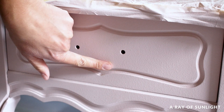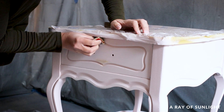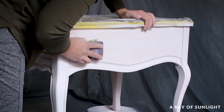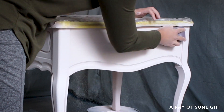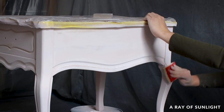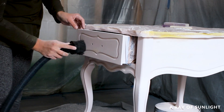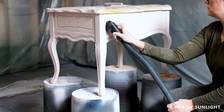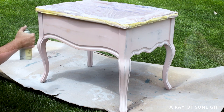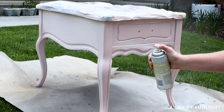Then I sanded the table all smooth with 220 grit sandpaper, and a medium plus grit foam pad in the details. This paint sands very easily — I absolutely love when paint sands this easily. I cleaned up all of the dust with my shop vac and tack cloth, and then we sprayed two more coats of clear shellac onto the table and let it dry overnight before painting it.